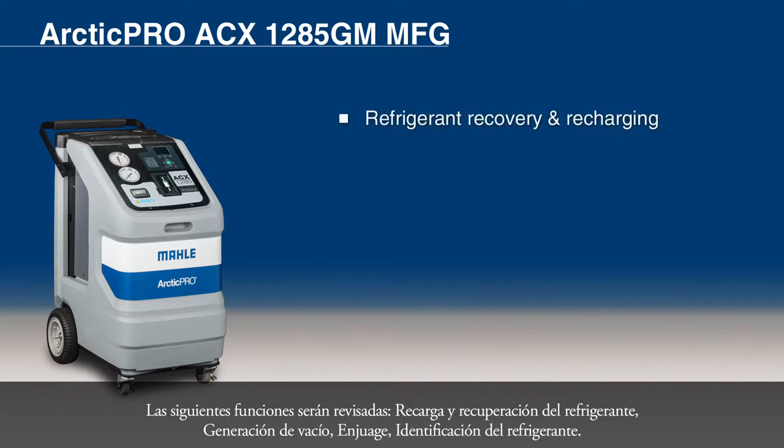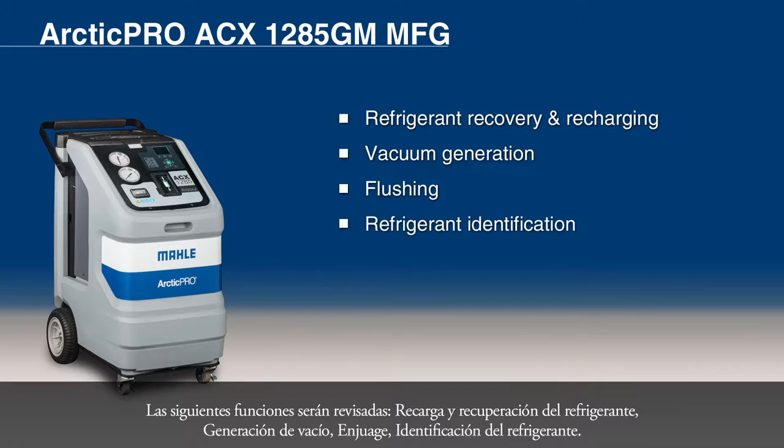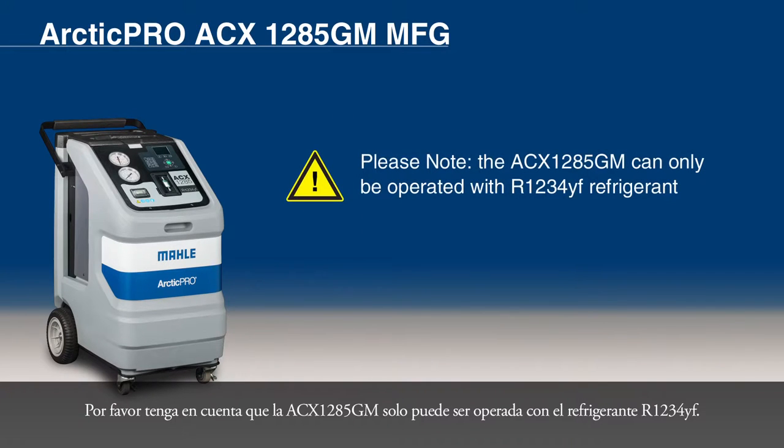Refrigerant recovery and recharging, vacuum generation, flushing, and refrigerant identification. Please note that the ACX-1285GM can only be operated with R1234YF refrigerant.